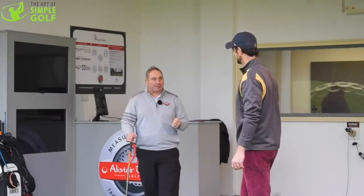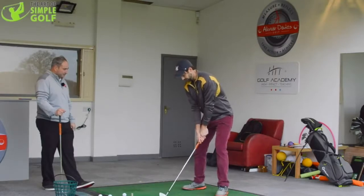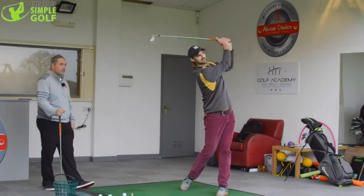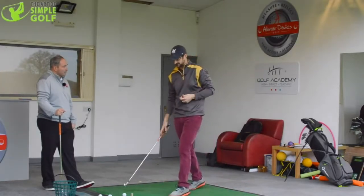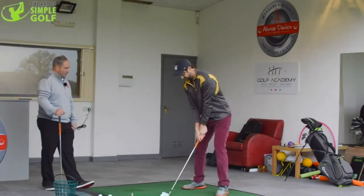One reason is injury — your right trap will get awfully tight and shortened, leading to neck injuries. The fault looks like this — you can see the almost whiplash effect; I'm accentuating it a little bit. So how do we practice the correct movement? Just with half swings to begin with.